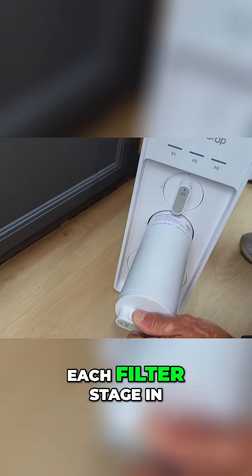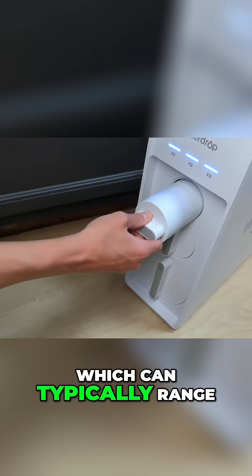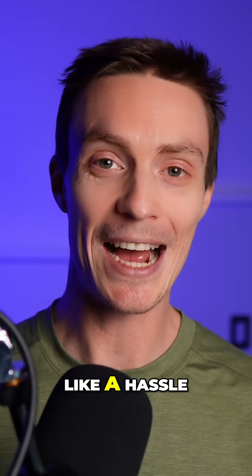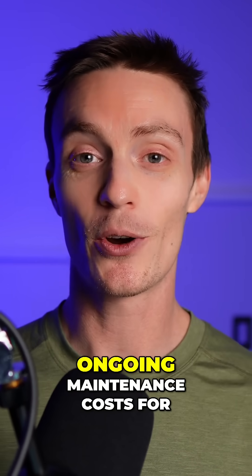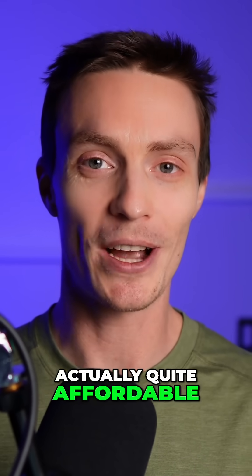Speaking of maintenance, each filter stage in an RO system has its own replacement schedule, which can typically range from six months to two years. While this might sound like a hassle, I've found that the ongoing maintenance costs for reverse osmosis systems are actually quite affordable.